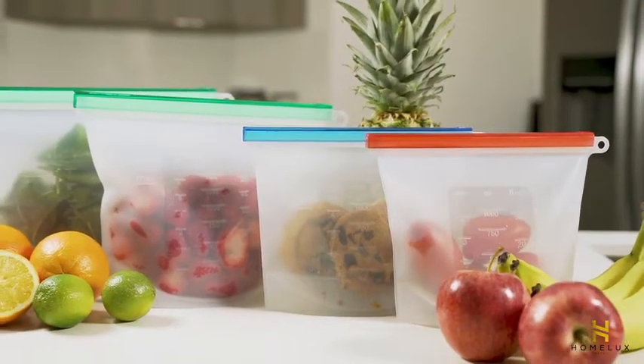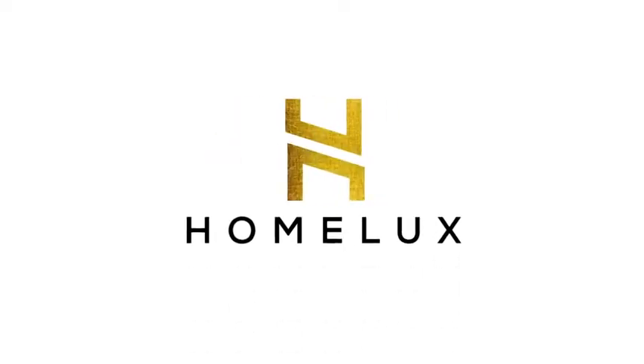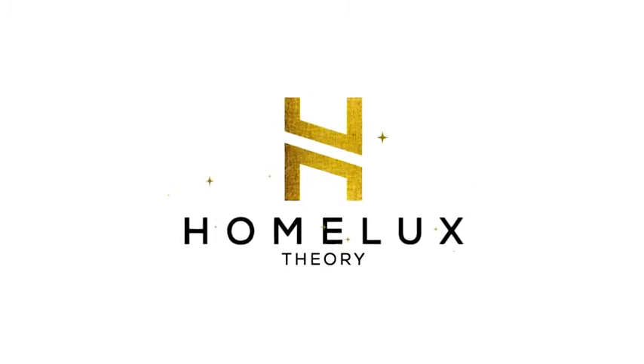We believe in quality of life and long-term solutions for protecting our environment. Home Lux Theory silicone food storage bags — for a better you and a better earth.